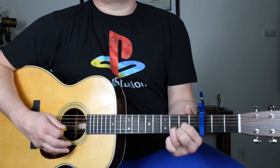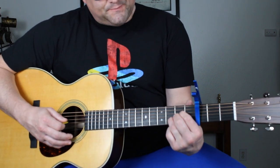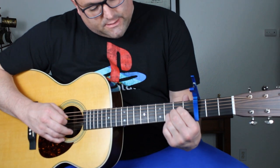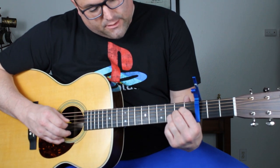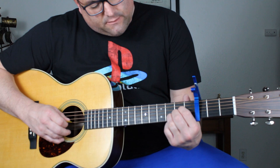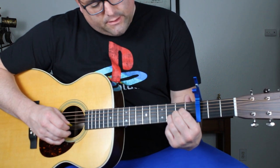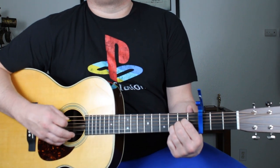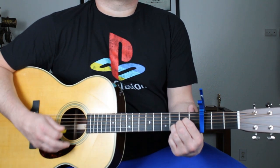D and then Asus4 formation: index finger on the fourth string second fret, middle finger on the third string second fret, and your ring finger on the second string third fret. You're going to play from the fifth string down, just like that.